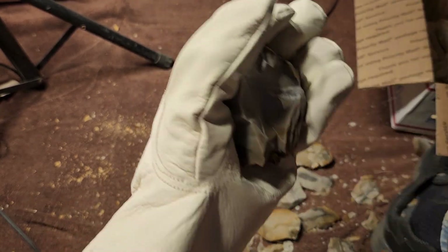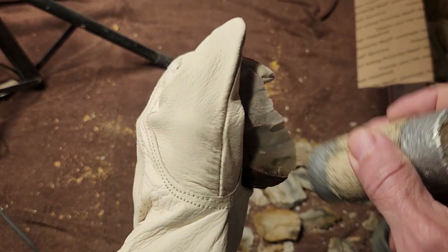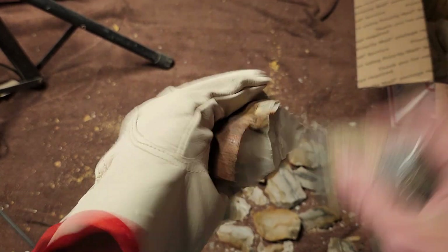No chert, no service man! No shoes, no shirt, no chert, no service — that's not what that means, that's not what that means.